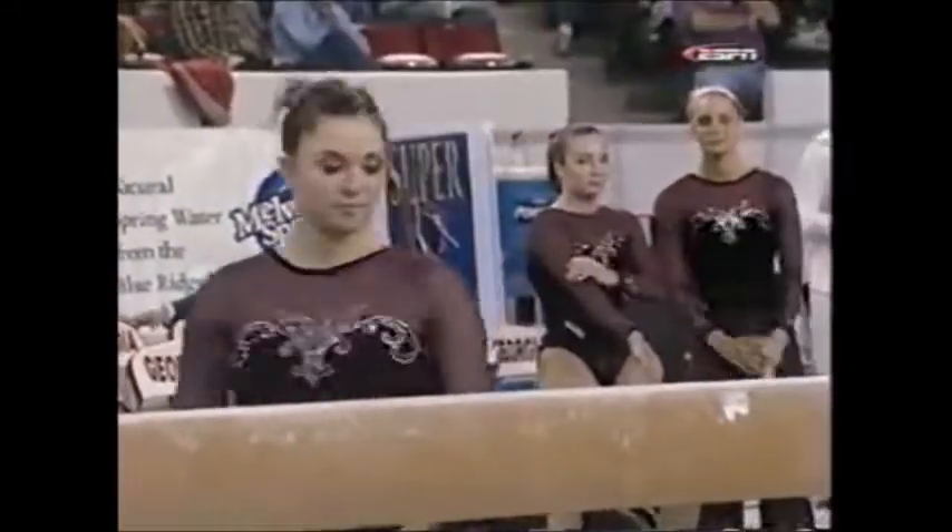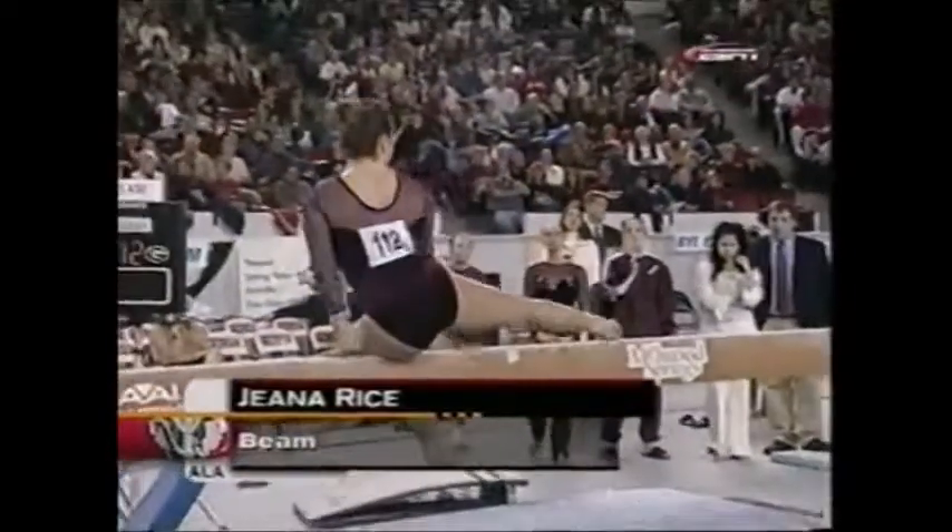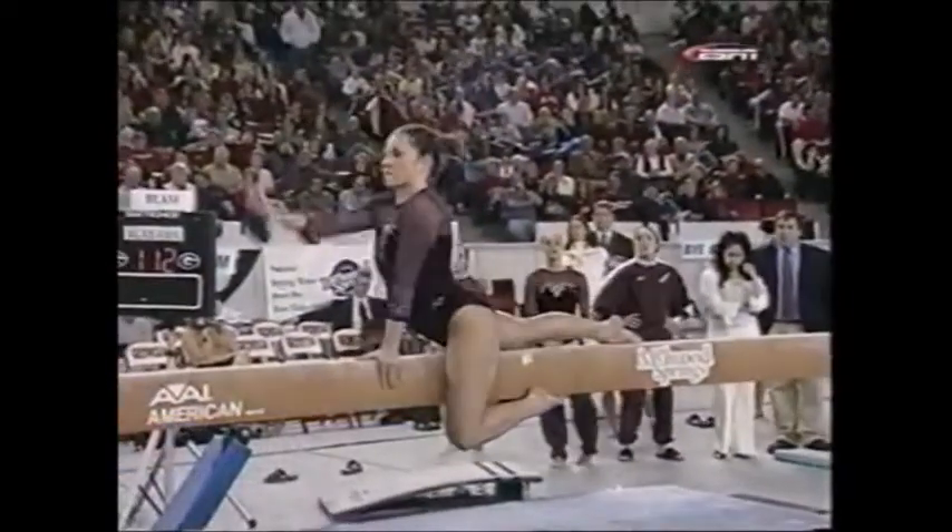Let's beam now. Gina Rice is up — a 4'10" junior from Florida, and this is her event. She was a first team All-America a year ago. She's gorgeous on this event.